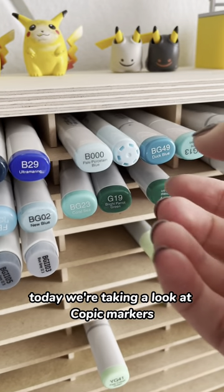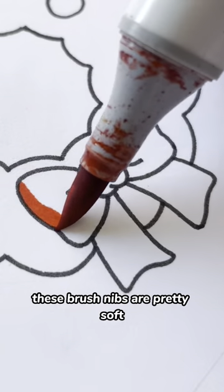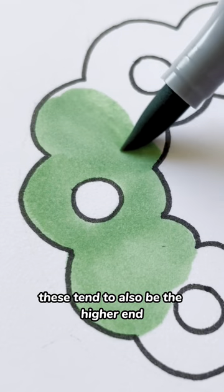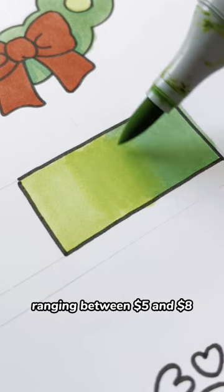Today we're taking a look at Copic markers. These seem to have become the standard for what a good quality alcohol marker is. These brush nibs are pretty soft and they're really good quality. They draw incredibly smooth and they blend really well. These tend to also be the higher end price point for markers. You can find them online or at craft stores ranging between $5 or $8.